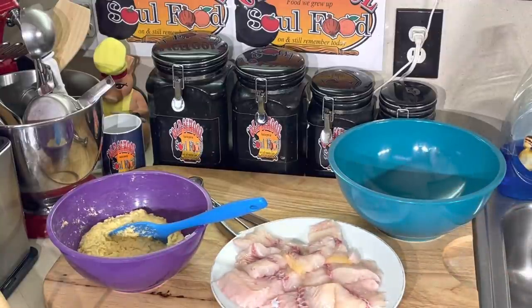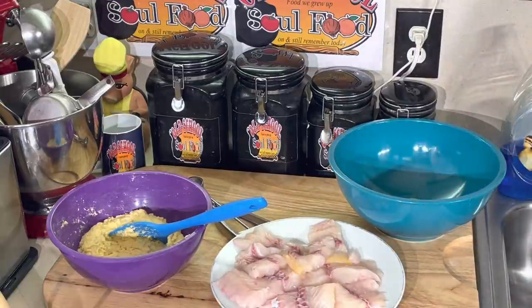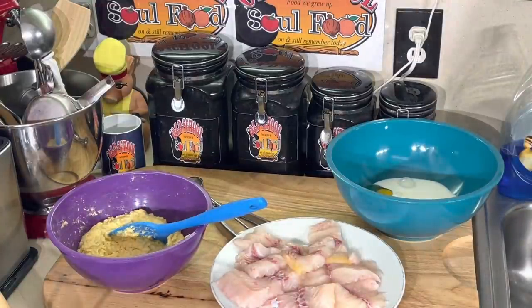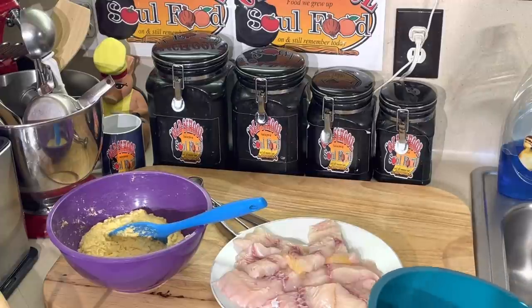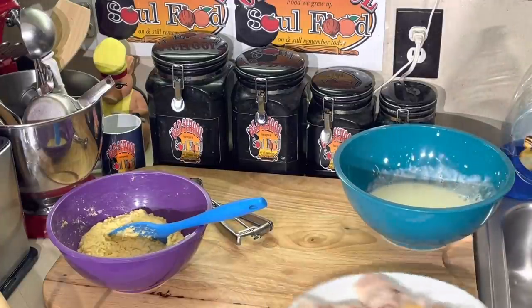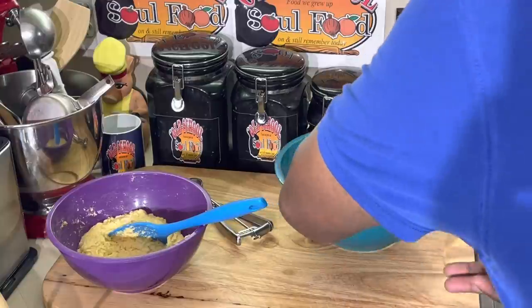Before I start frying the catfish, I like to put the catfish in a little buttermilk and egg — just let it marinate a little until I get to it. I've got an egg and the rest of this buttermilk. Good way to use up my buttermilk. I'm not going to season the catfish separately — remember, the seasoning's already in the rub. I'm going to just throw this in here and let it hang out for about 15 to 20 minutes.